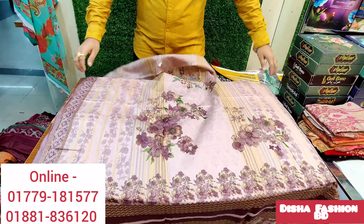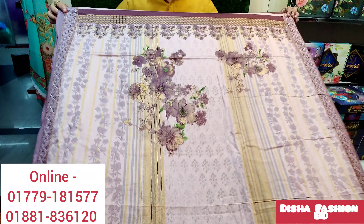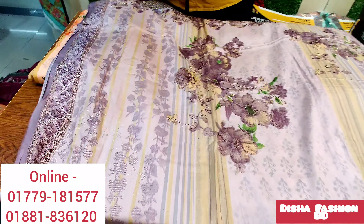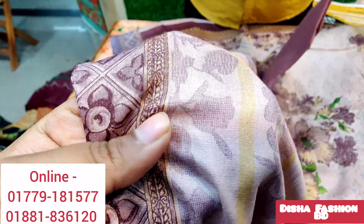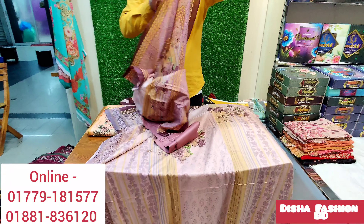If you have any dress, please don't forget to check the other dress. This is the back part — very nice. The back part is digital printed. The original price is 1.5.2.